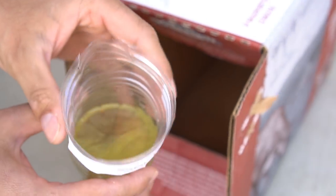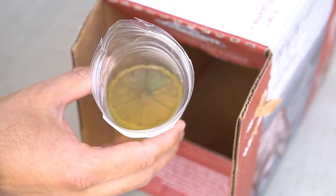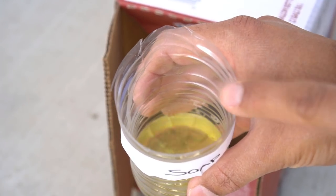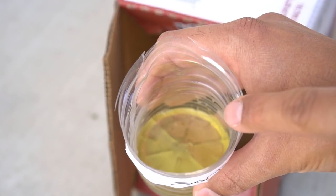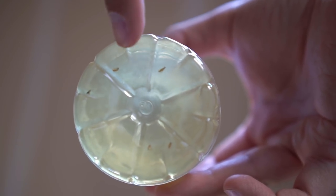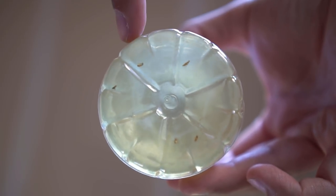And here's the soap solution — same thing. There are a lot of fruit flies in there, but not a single mosquito. The soap trap is supposed to be left open without any lid because I want mosquitoes to go in there and land on the water, since soap removes the surface tension and the mosquitoes should drown. As you can see on the bottom of this trap, there are a lot of fruit flies, but absolutely no mosquitoes.